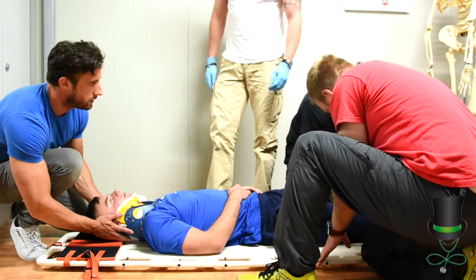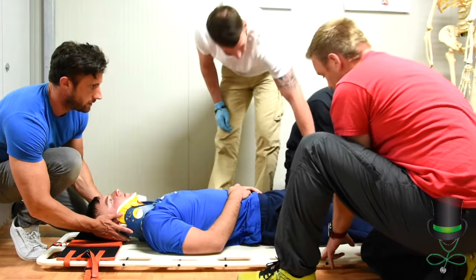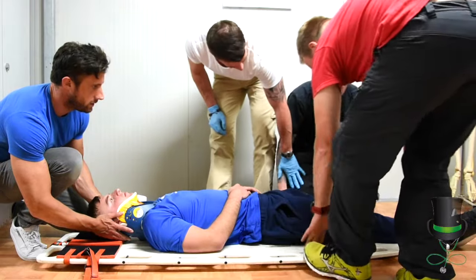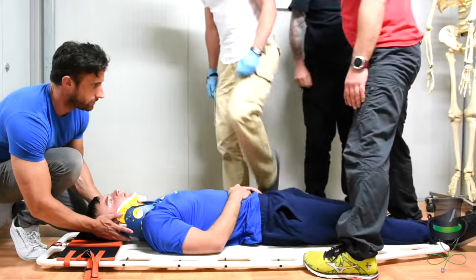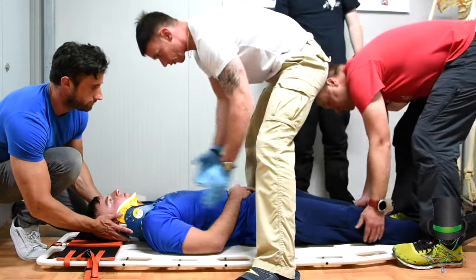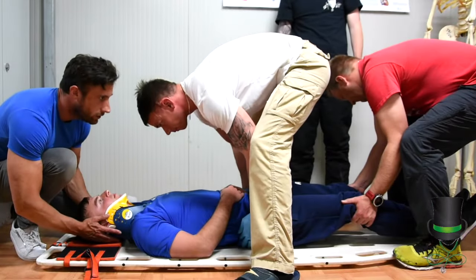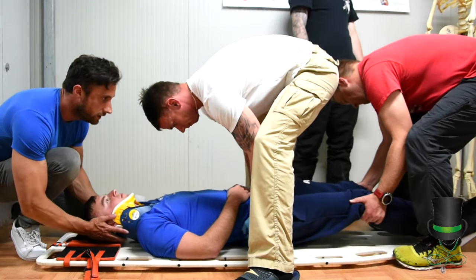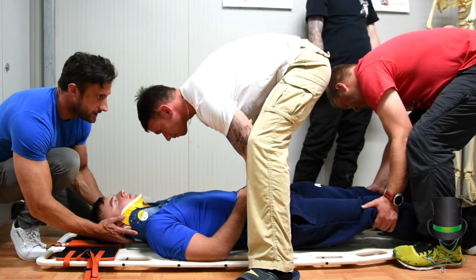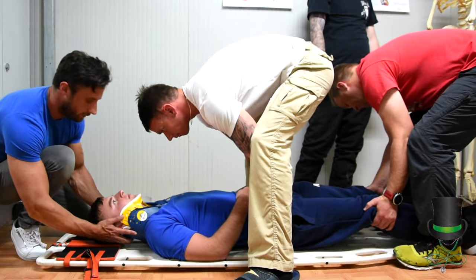This will take standing over the patient, and again the guy at the head will control the movement. We're going to slide the patient straight down and then straight back up to centrally align him. When I say move, we're going to move him down one inch; when I say stop, we will stop. Prepare to move and move. Stop. Same again — prepare to move and move. Stop.